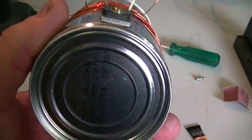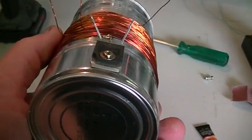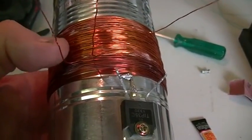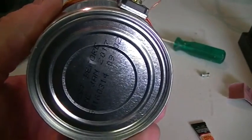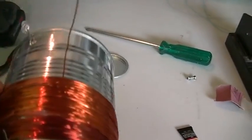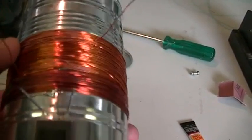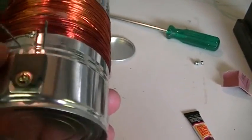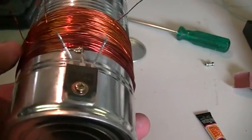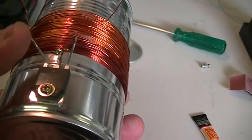The start of the first coil gets soldered to the tin, which is the collector of our transistor, and that is wound anti-clockwise looking at the bottom of the tin. Now the second coil — you can wind it in either direction. If you wind it anti-clockwise as well, then the start of that coil gets joined to the end of your first coil. If you go clockwise as I have done, then the end of your first coil gets joined to the end of your second coil, and that goes to the positive side of your battery.